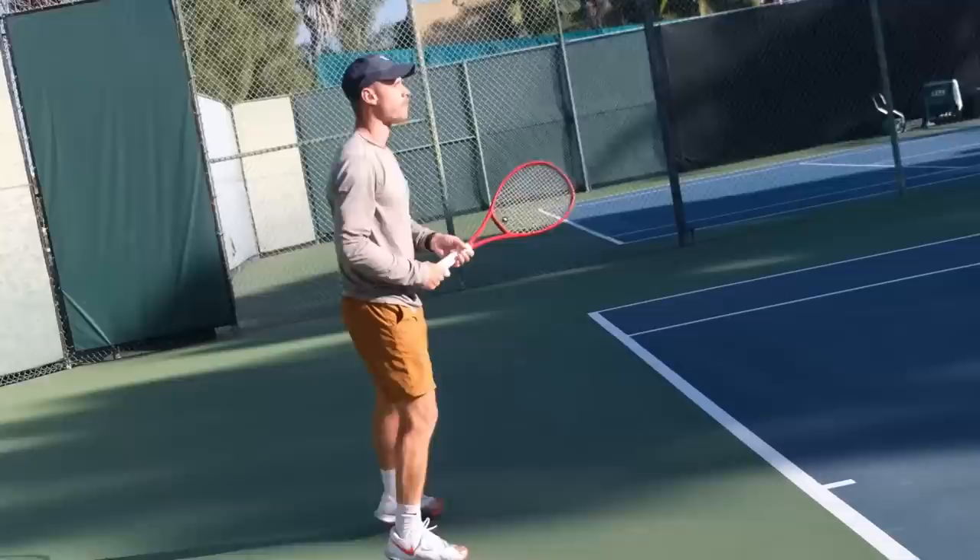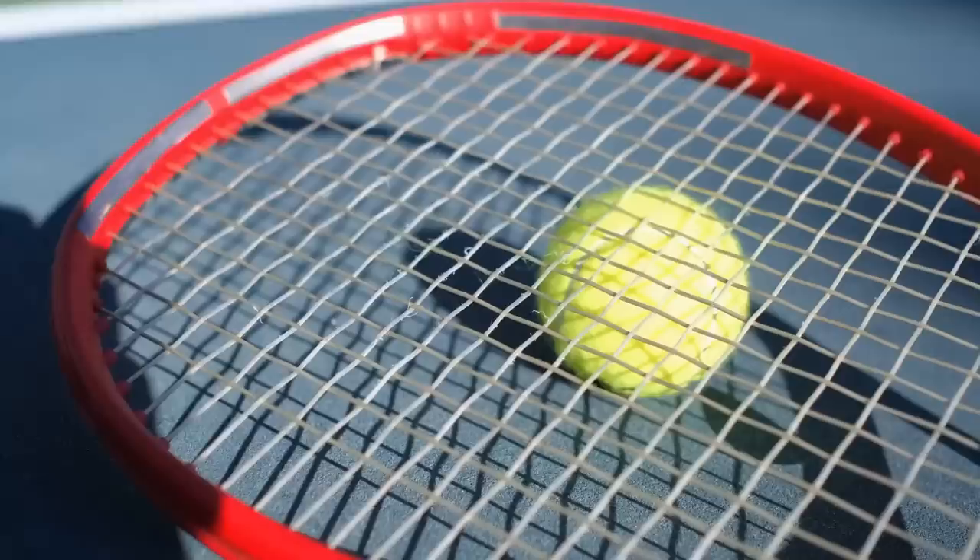The last benefit of gut is obviously feel. Polyester strings nowadays are really good, but I don't think anything still compares to the feel of gut. It's a bit softer, it's easier on the arm, and you can feel the ball a lot better on your strings. If you're someone who struggles with injuries — especially arm injuries, tennis elbow, all that stuff — I think it's worth giving a gut setup a shot because it is that much softer and easier on your arms.